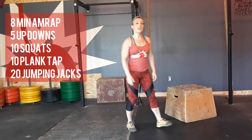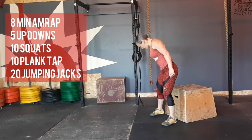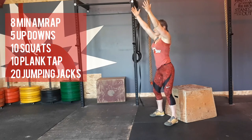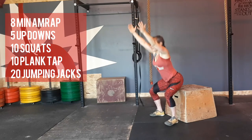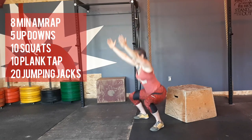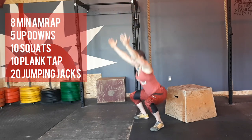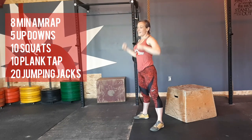Next move is the squat. If you need a box, get a box. Arms up, belly tight. Do ten squats.